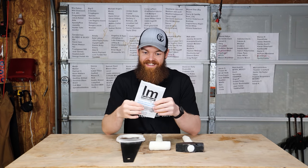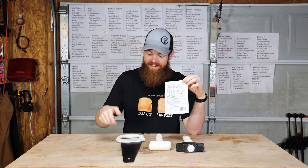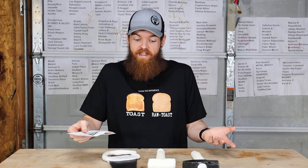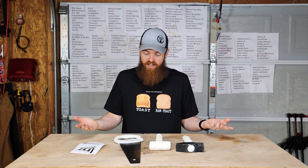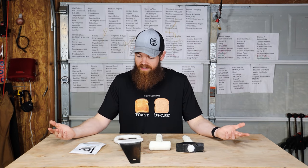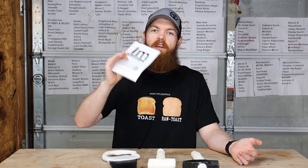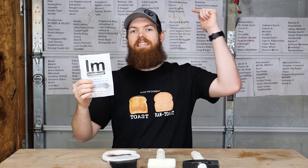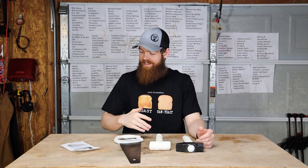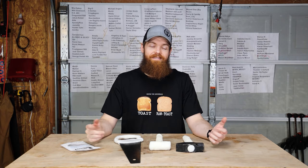As it turns out, this stuff is exactly what they said it is — super strong, does exactly what they say it'll do. We made a handle for the saw. The possibilities with this stuff are legitimately endless. Anything you could mold with your hands, you can pretty much make with it. I want to do more stuff with this, so please leave all your suggestions in the comments. Thank you so much for watching and I'll see you in the next one.